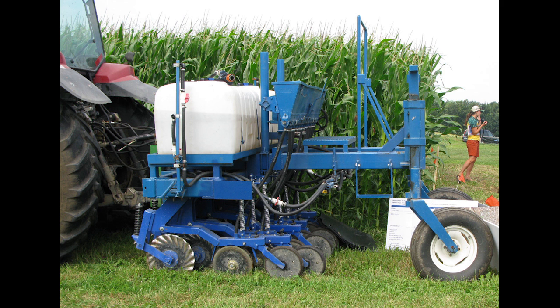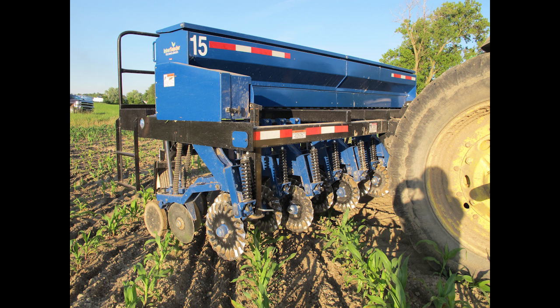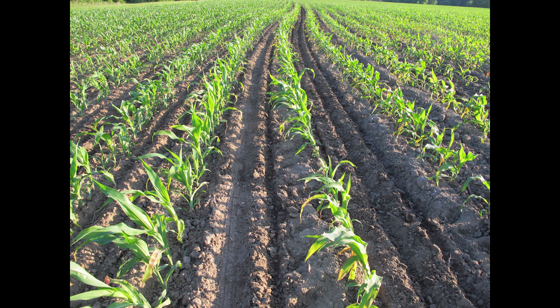The university's inter-seeder is set up strictly to put seed down. The recommendation we had when we were doing the inter-seeding was that farmers should go out and broadcast any top dress that they wanted to put down, and then we would work the fertilizer into the soil using the inter-seeder.